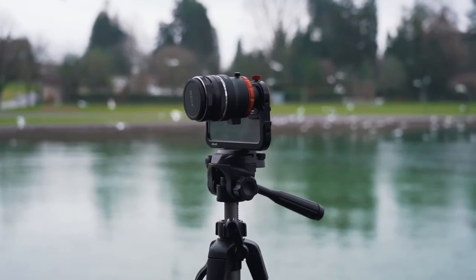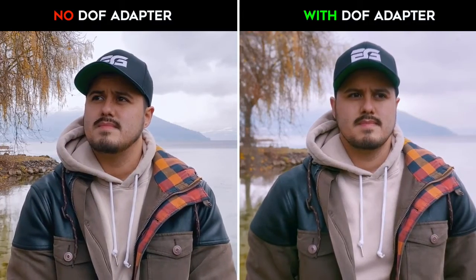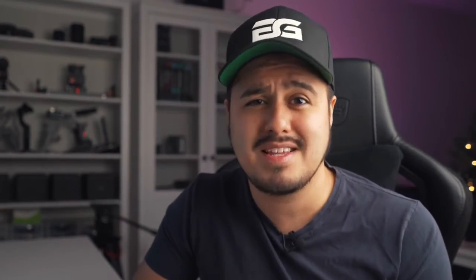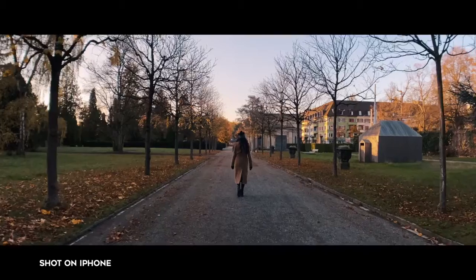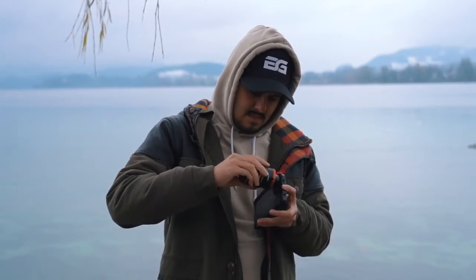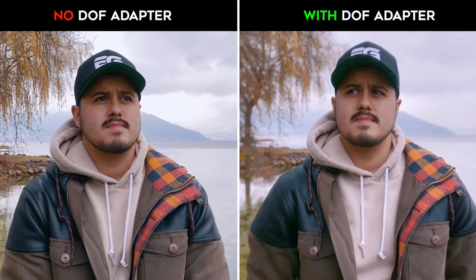To wrap this up, the first method of using the DOF adapter with a fast lens really adds quality to your videos, giving you a similar-looking shallow depth of field like you see in DSLR cameras. But there are some imperfections. Do I find it necessary to have one? Not really. When filming with my iPhone, I want to keep it mobile — I want to be able to take out my phone and be ready to shoot. A setup like this would consume much more time, but it was a lot of fun to shoot with, and I personally like the look of it as it is a stylistic choice as well.